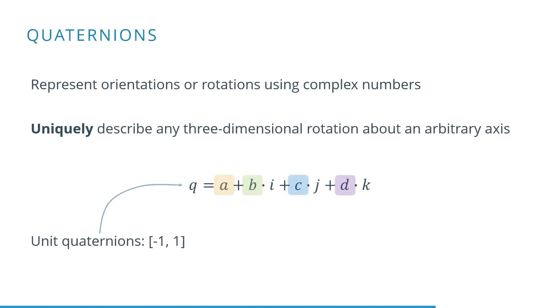A better way of uniquely describing orientations or rotations are quaternions. This representation uses complex numbers, but is a lot harder to understand than Euler angles. The benefit is that quaternions do not suffer from the problems that Euler angles had.